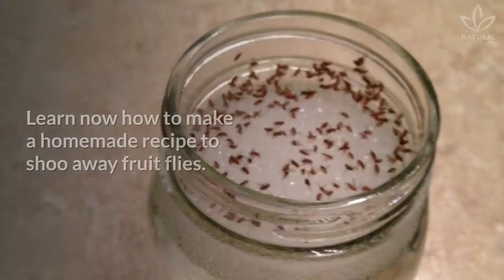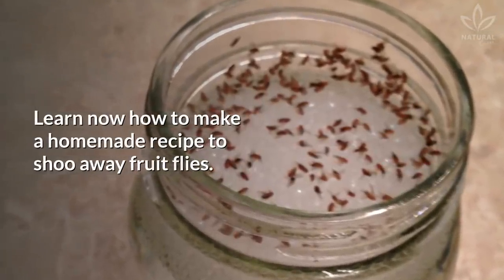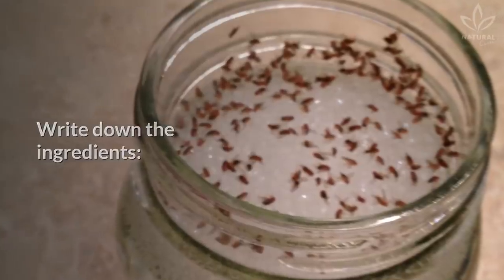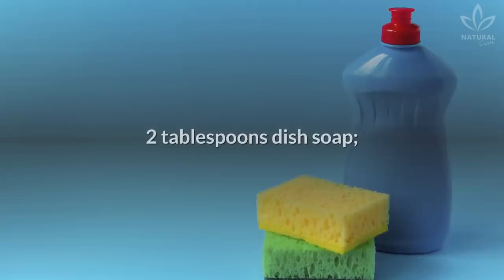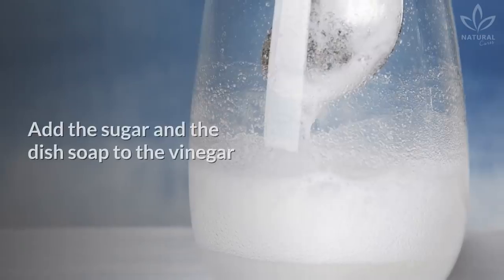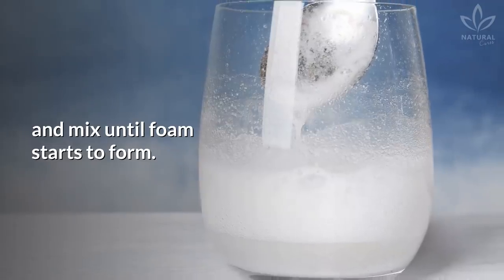Learn now how to make a homemade recipe to shoo away fruit flies. Write down the ingredients: half a glass of apple vinegar, 2 tablespoons of sugar, and 2 tablespoons of dish soap.